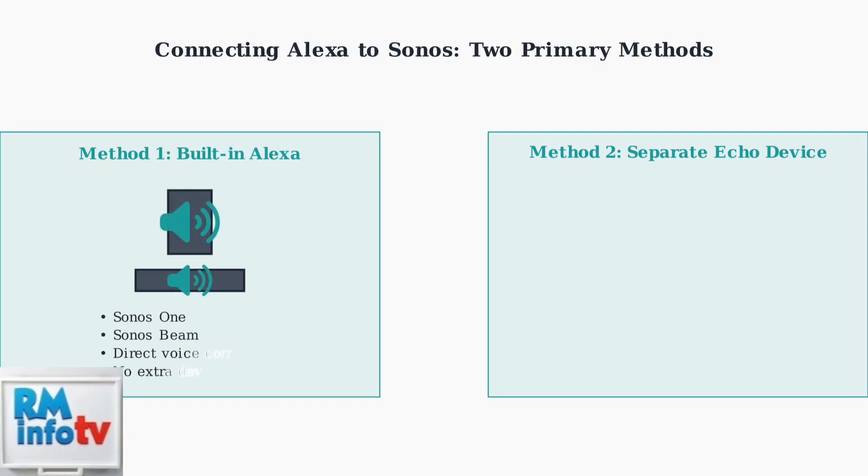Method 1 involves Sonos speakers with built-in Alexa, such as the Sonos One and Sonos Beam. These speakers have Alexa directly integrated, allowing for voice commands without needing any additional devices.